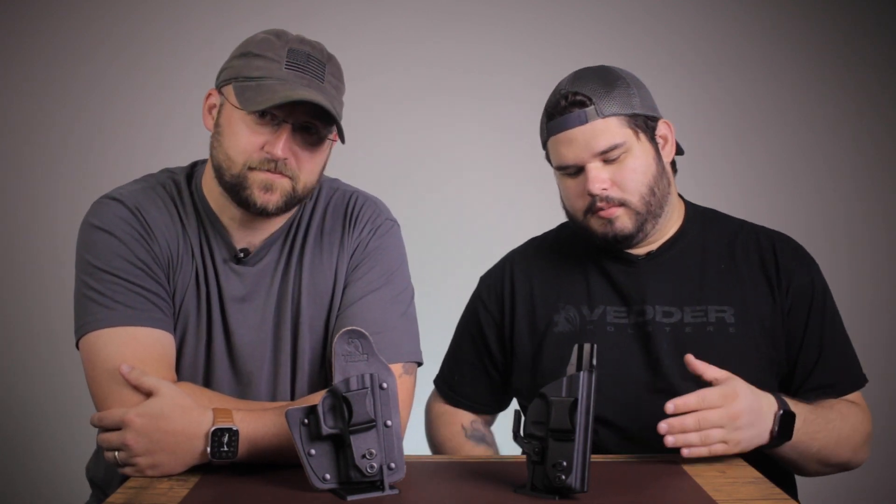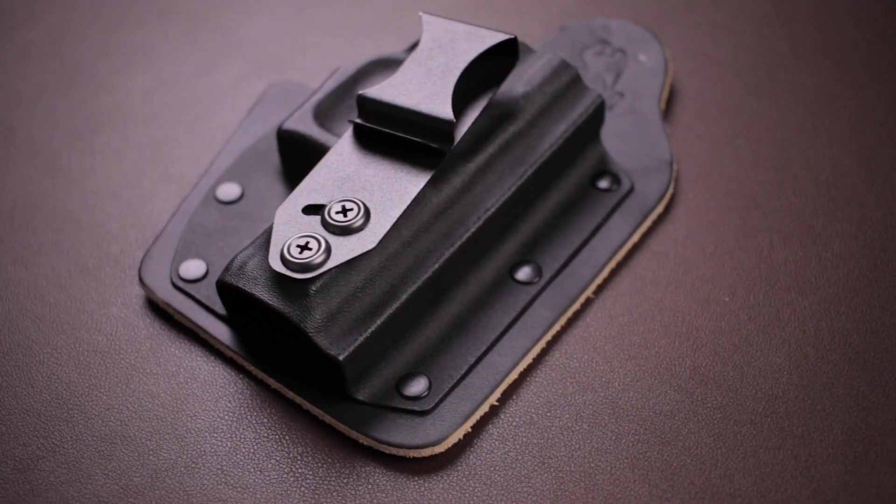First things first, let's talk about the different materials that they're made of. The Light Tuck is going to be our full Kydex holster. So what that means is front, back, sides — completely Kydex. The Rapid Tuck, on the other hand, is going to be our hybrid. So it's going to have a Kydex front and a leather backing.